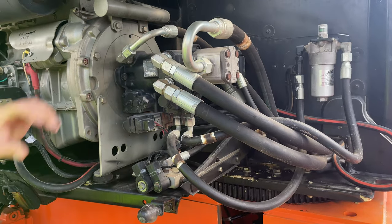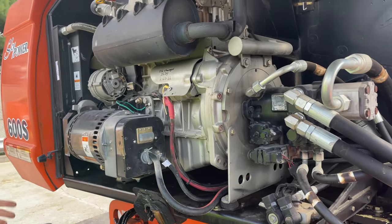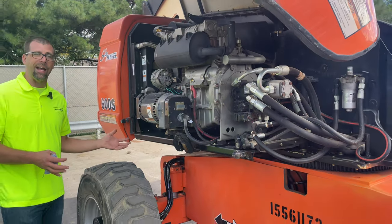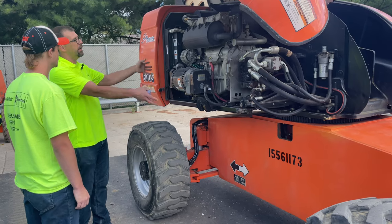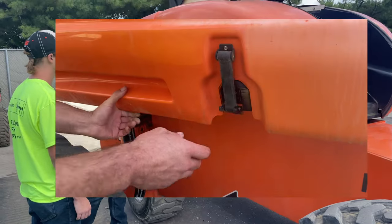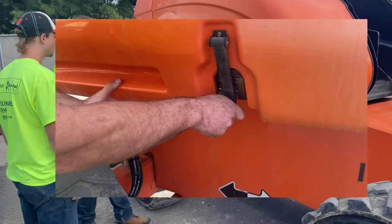We've visually looked at all that and we're happy with all those components. Everything under the hood — fluid levels: check every fluid level you can. Unfortunately we have a lot of different engine types, but they all have oil, so check the fluids. Once we say clean bill of health under here, go ahead and shut the hood and latch it.